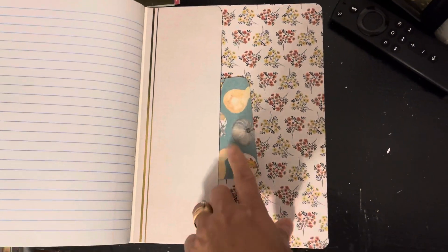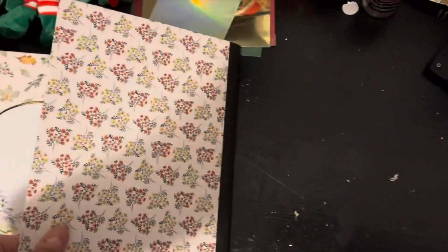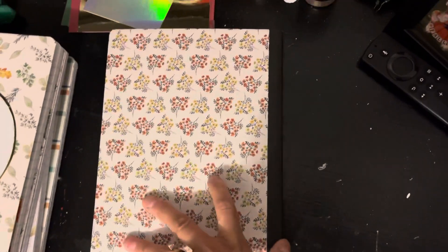Here is the back cover, another photo mat, the back inside cover, and then the back cover. So that is journal number one.